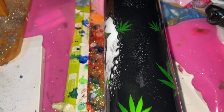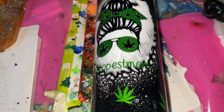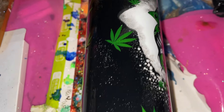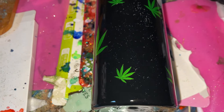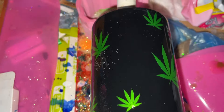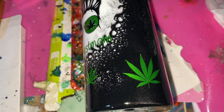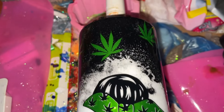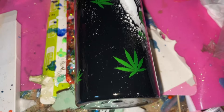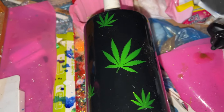This is kind of the same smoke tumbler I did before, but instead I put 'hashtag dopest mom' and used reflective green vinyl instead of flat green vinyl — I think it looks really really cute. This is going to get a second coat probably in the morning. It's Friday night, so I probably won't have time tonight.